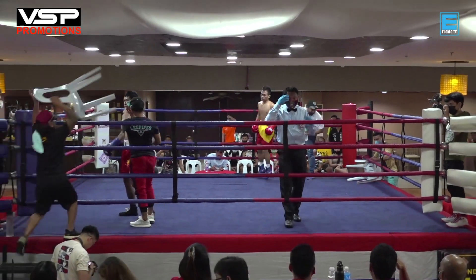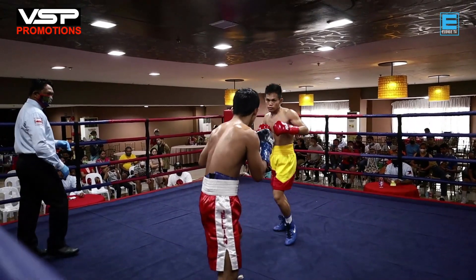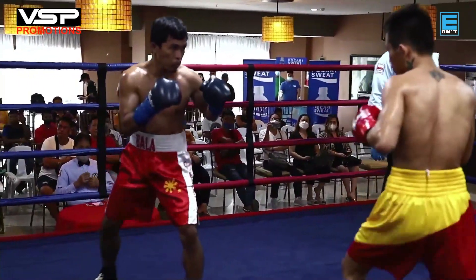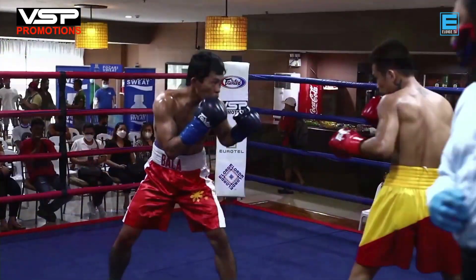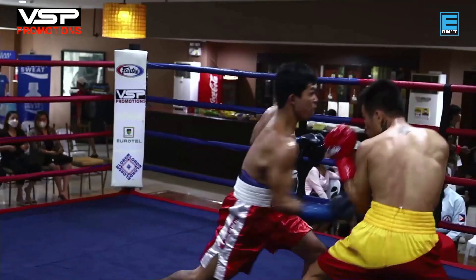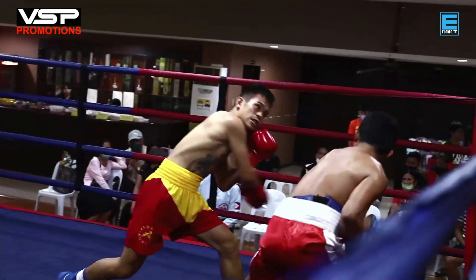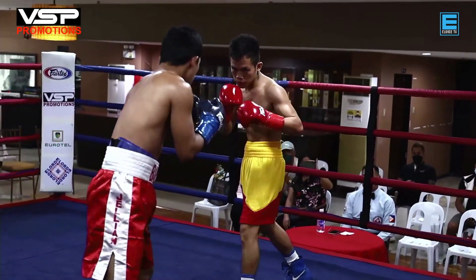That's a good round for Tenorio. On the instant replay, you can see a counter right hand courtesy of Bala. His lead hand is a bit low, which is why he's getting hit. I think the cut on Bala's right eyebrow was caused by an accidental headbutt, and I believe the referee saw that as well.